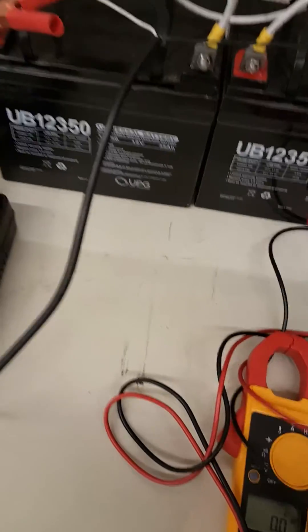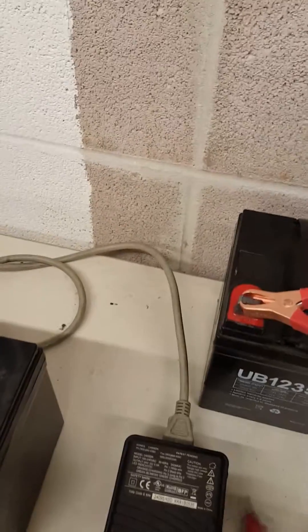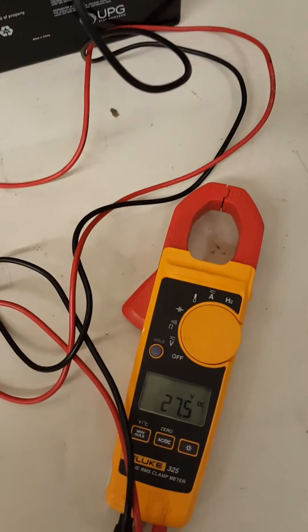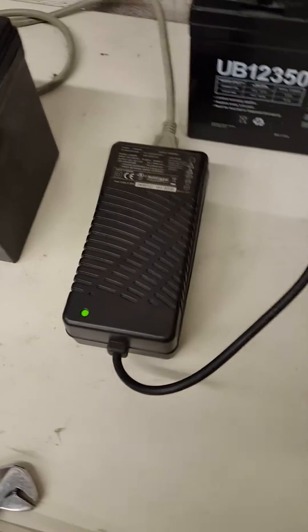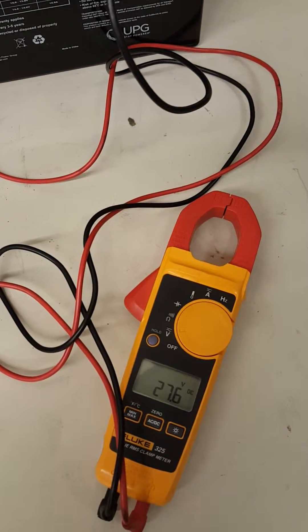Polarity is very important. So right now the charger is putting out 27 volt constant — 27.6 volts.